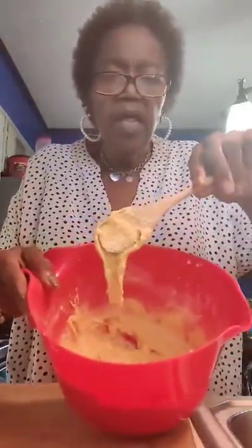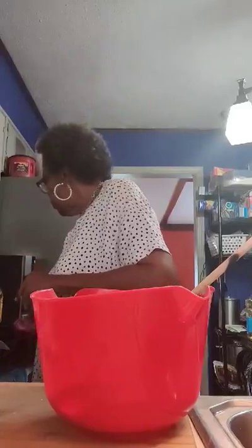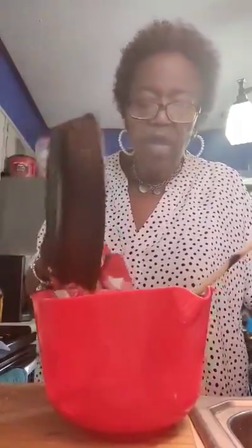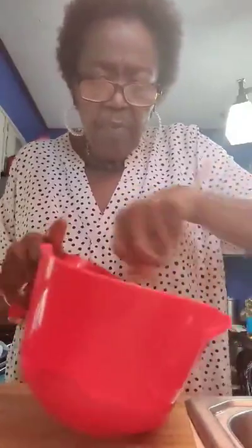Y'all see that? Don't worry, it'll loosen up when I put my oil in. In this skillet I had heating in the oven, I have two tablespoons of butter and two tablespoons of vegetable oil — that's going to go down in there. Don't splash it out like me! That looks good. Now this looks like cornbread. Let me get my skillet over here.